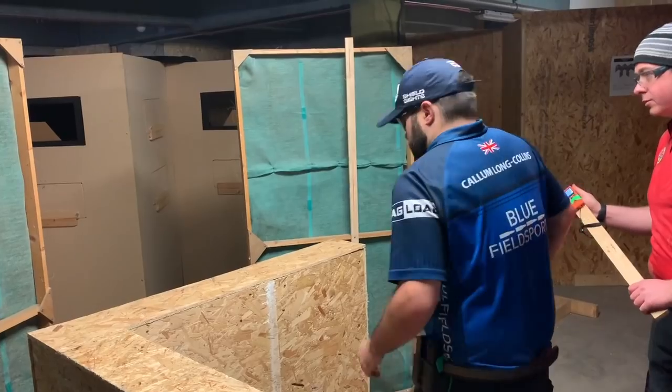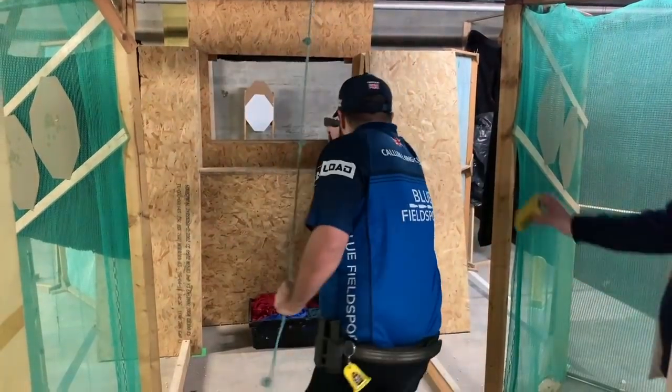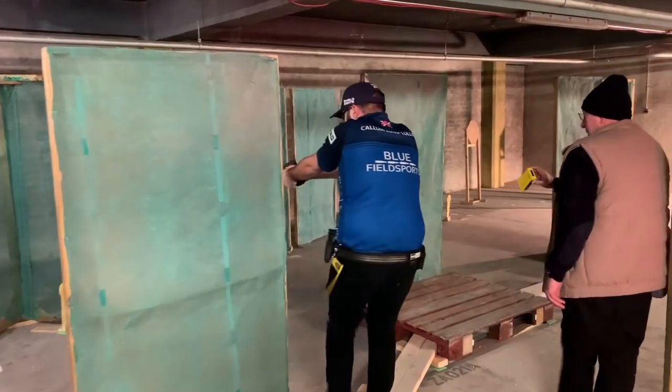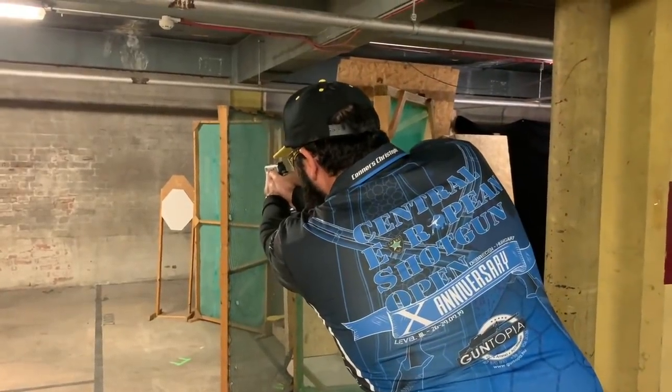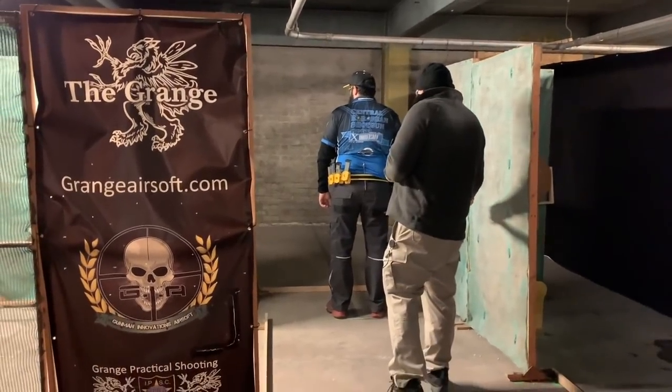One thing a lot of people get misconstrued is that UKARA is the only valid defense for sport. There are going to be people that disagree, however those closest to the lawmakers and the industry have said that taking part in action air and the IPSC discipline would also be a valid defense. Ultimately, if you're found in possession of a realistic imitation firearm and you end up in court, when you tell the judge you use it for action air - an internationally recognized sporting discipline - they're going to know straight away your reason for having it is not criminal.